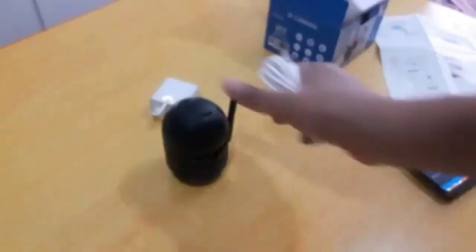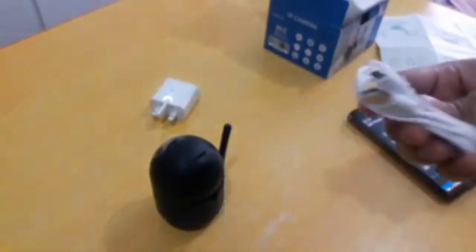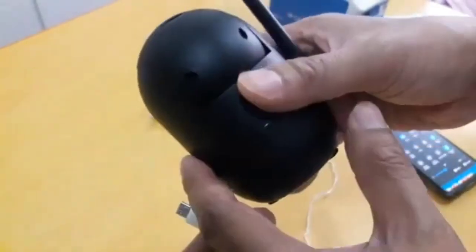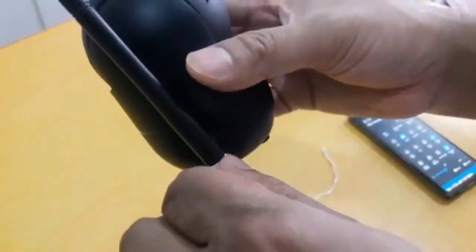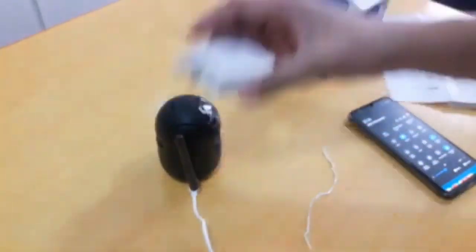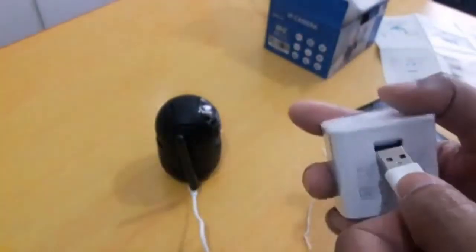Let's start. First, we need to power on the camera and connect it to our Wi-Fi router. From the bottom, we have the TF card storage drive, a reset button just next to the storage, and the power input at 5 volts.